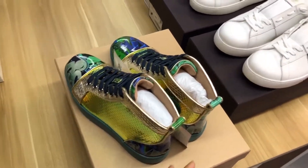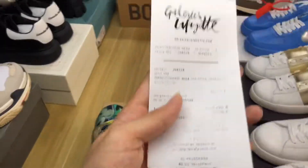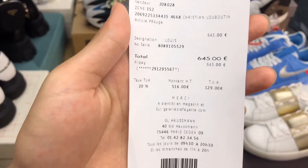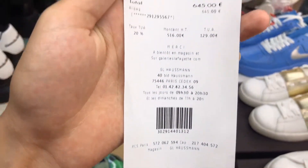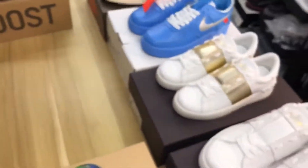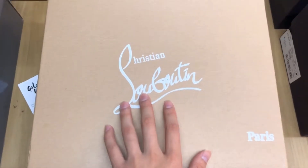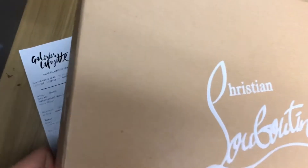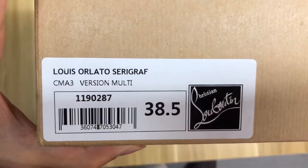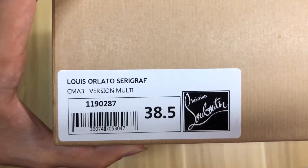If you watch my videos you'll know that my video has a three-part series: invoice, shoes, and package. The first step, I show you one copy of the original invoice. This is from the Galeries Lafayette invoice and all the information I can change for you, so don't worry about the information. The box has the Christian Louboutin logo and Paris stamp, and the shoe label has information about the shoes printed on it.